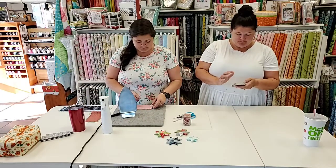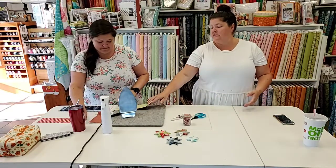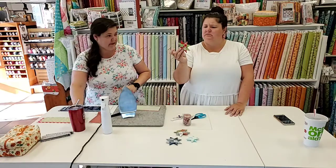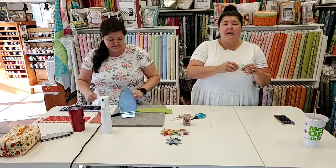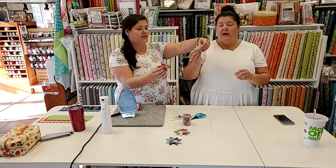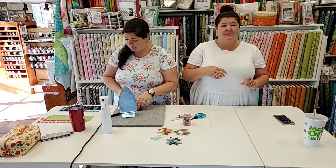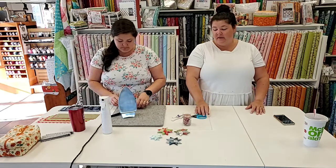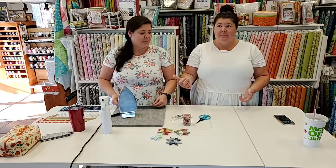This works well with scraps. To make this size it's about three and a half inches. You can use binding scraps — two and a half inch strips — and they come out this size. So if you have binding scraps coming out your ears, you can make these too. It's already half done because you've already got it half pressed.